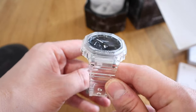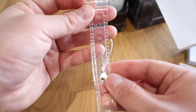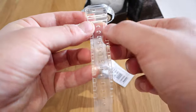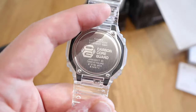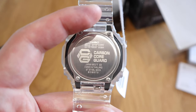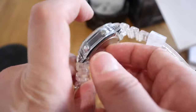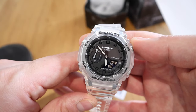It looks really nice, but what I immediately don't like is this strap here which seems too clear. I wish there was a bit more pattern on it — there's only a pattern on the edge. On the back side it's carbon core guard, Casio made in Japan, steel back and so on. So that's pretty much it — really nice indeed.